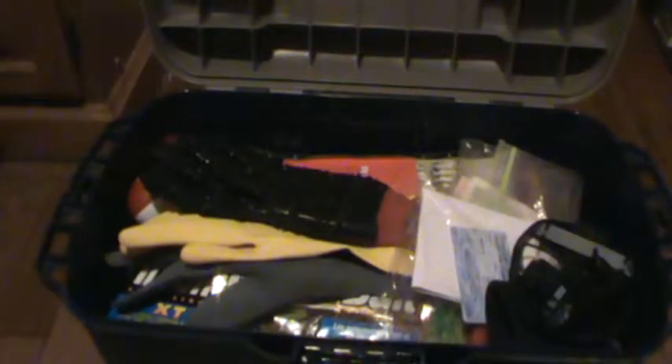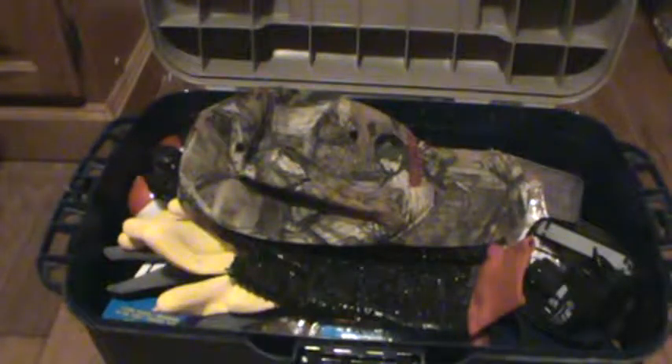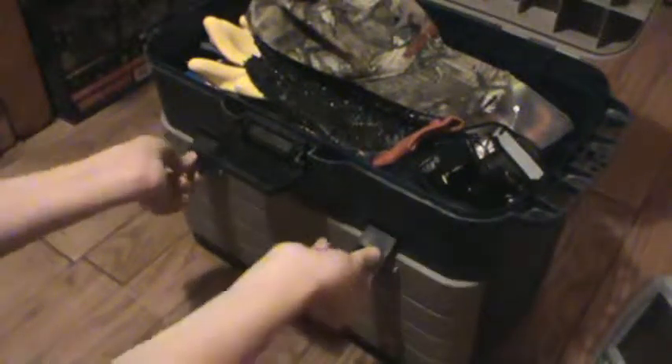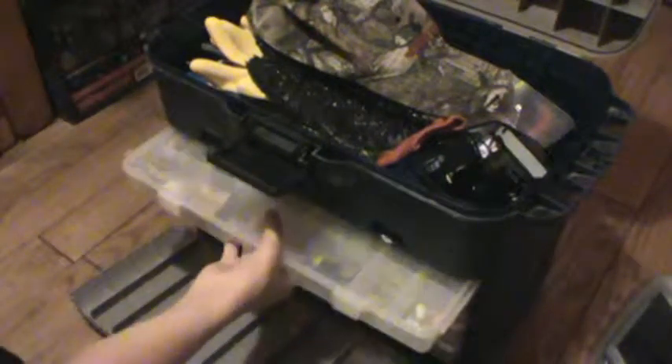Let's go ahead and put it all back. So that was the top part. Now we'll go ahead and open the bottom part. I'll open this up right on top here. You can see my first case here — it has some big hooks. I won't really name everything, it's pretty much just your normal bait and stuff. That's the first box.